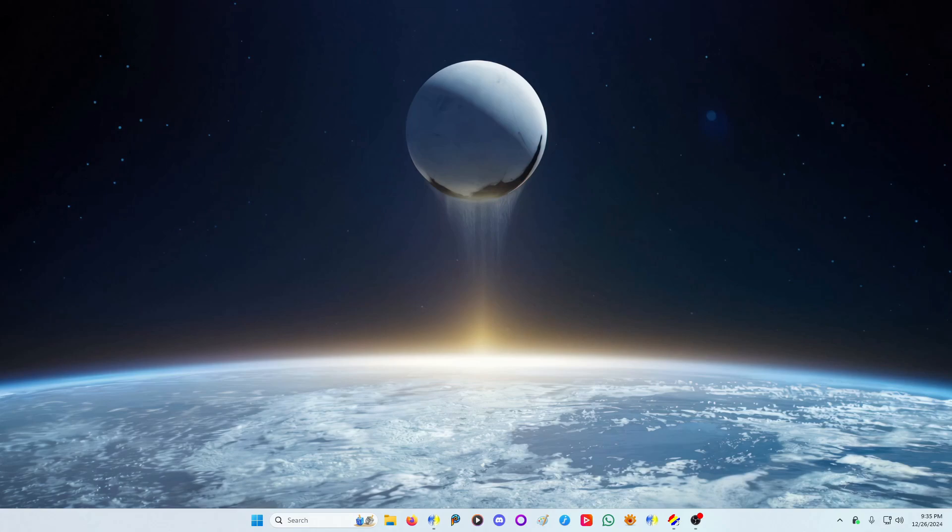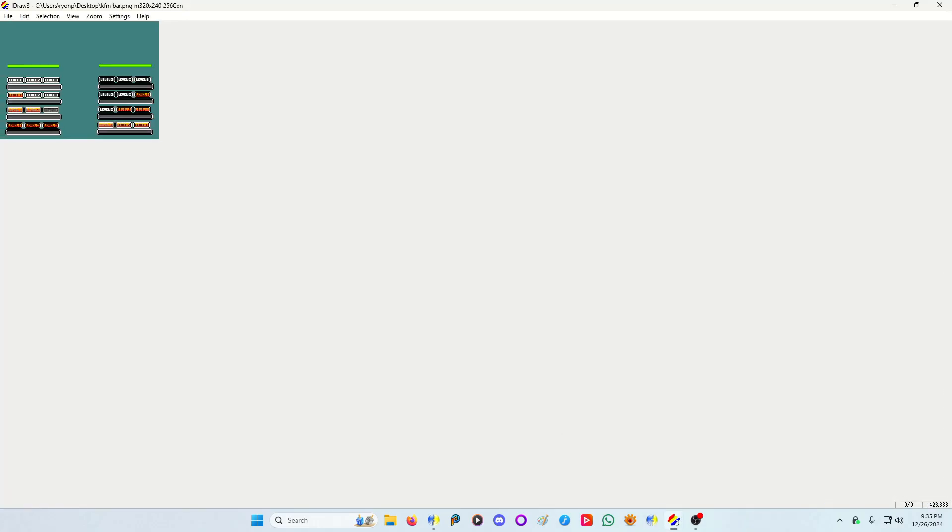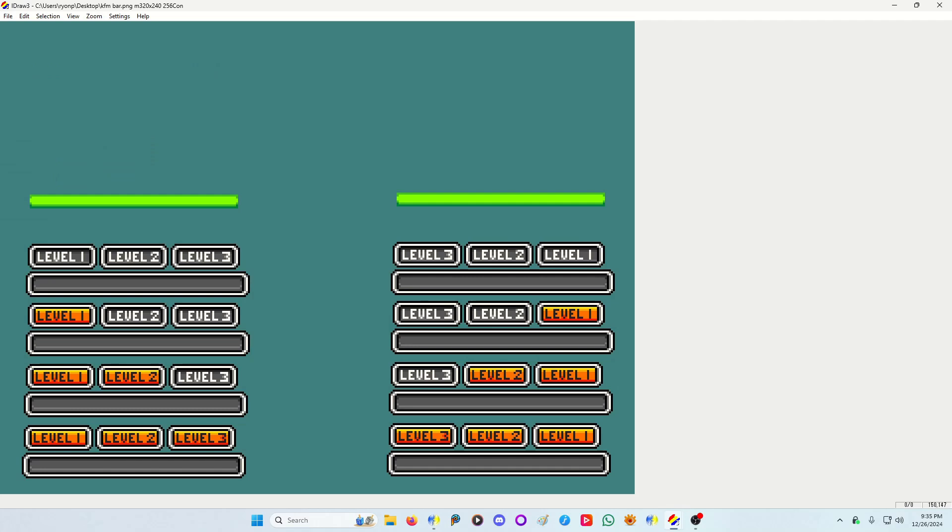Today's video is going to be on adding custom bars to characters. This can also double as adding a custom gauge to show things like a power-up timer or really anything. The first part is to have your design — I drew this for Kung Fu Man, and it's just to replace his default power bar.